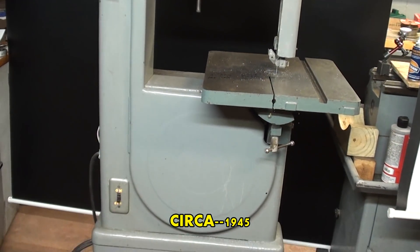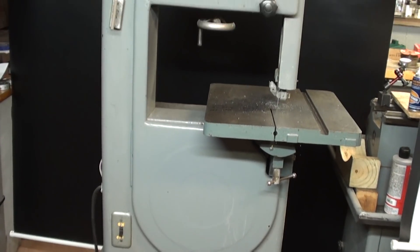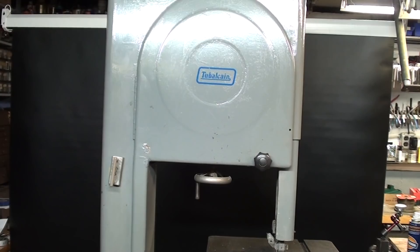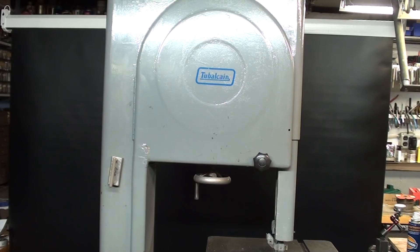In the previous video I talked about Delta bandsaws, but I want to talk now about metal cutting bandsaws and cutting speeds, and the follow-up video to this will be converting the Delta bandsaws into metal cutting bandsaws. I thought I had to cover this bandsaw along with cutting speeds before I actually changed the cutting speeds, so let me do that in this video.